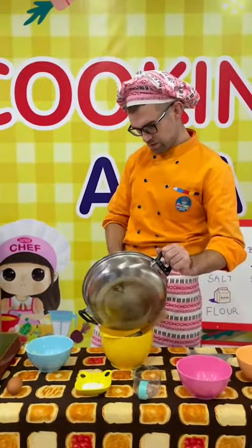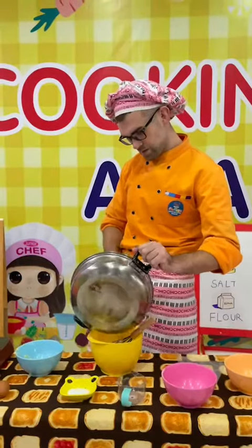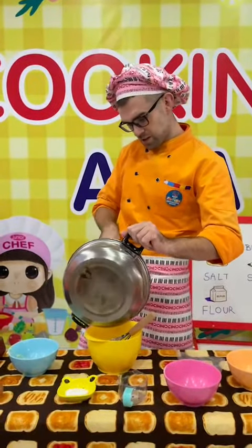Next, mix in our sugar and a pinch of salt. Whisk that through again.